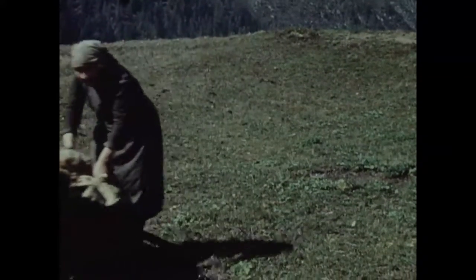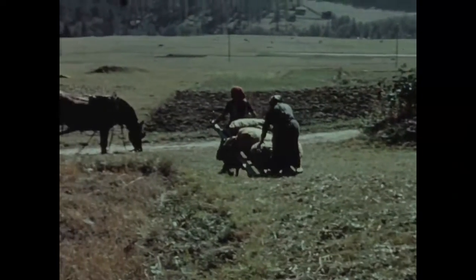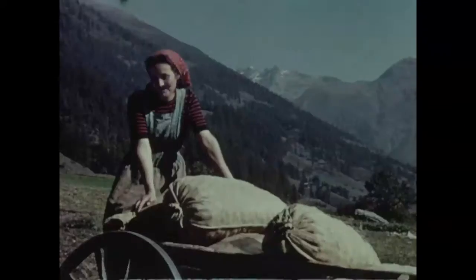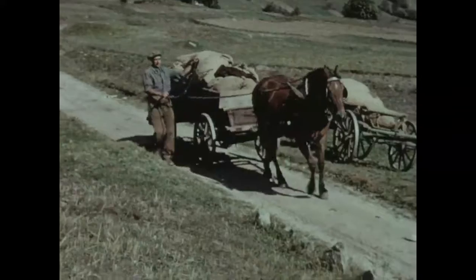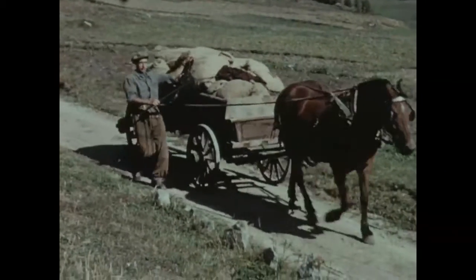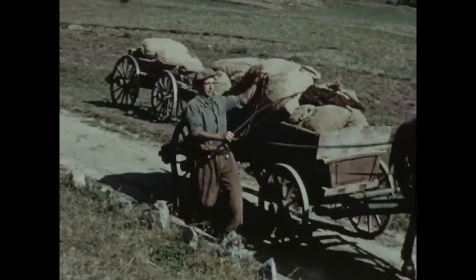Cependant, un beau jour, il est venu des experts. Au cours de leur visite, ils ont décelé les erreurs, relevé les fautes commises. Les faibles rendements, dirent-ils, sont dus aux semenceaux défectueux et aux méthodes de culture périmées. Les montagnards ont alors dressé l'oreille.